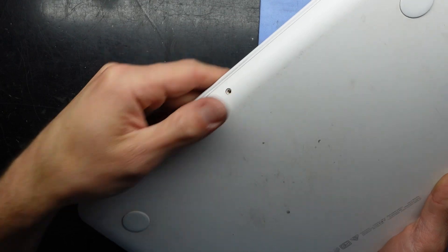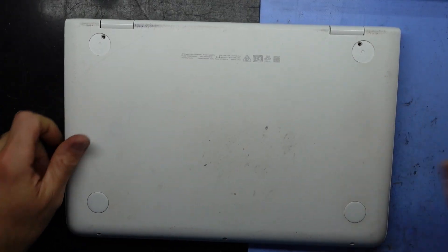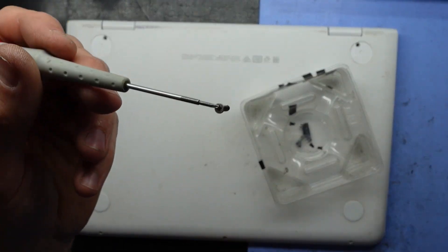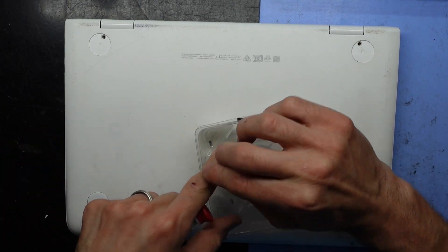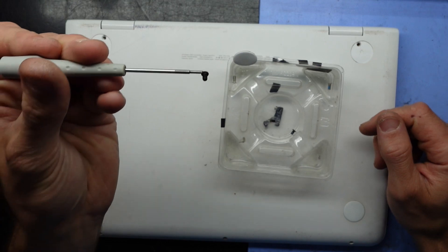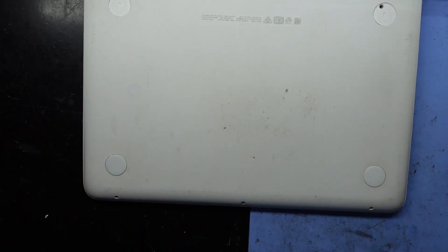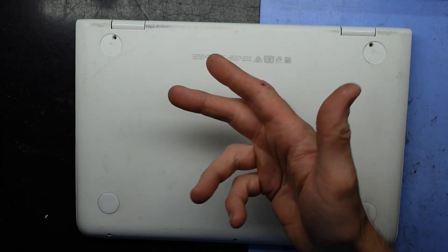So we did find the M.2 drive — NVMe M.2s aren't compatible with this particular model. Use the longer silver screws here and here, put your feet back on, and then the three smaller black screws simply go one, two, three. That will do for today — I hope that helps you, and I'll see you later. Bye!